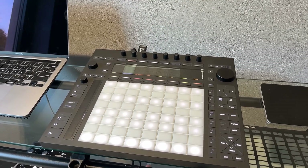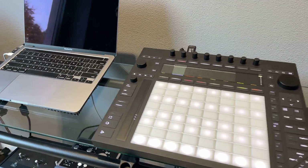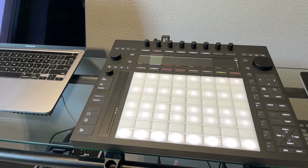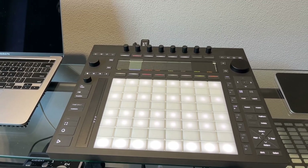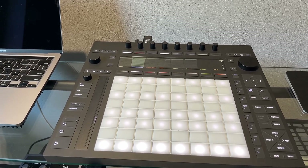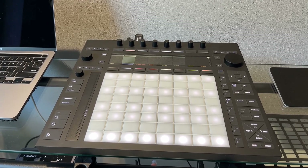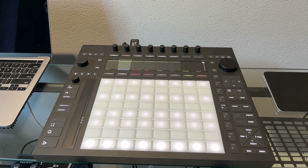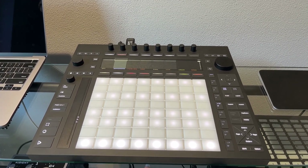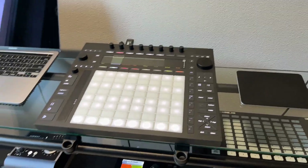I didn't really have any interest in the standalone version. After looking at the specs I thought this is a very expensive product, and then looking at the battery life — it's using an Intel platform — I wasn't too impressed. So that wasn't for me. This video is on the controller version only.